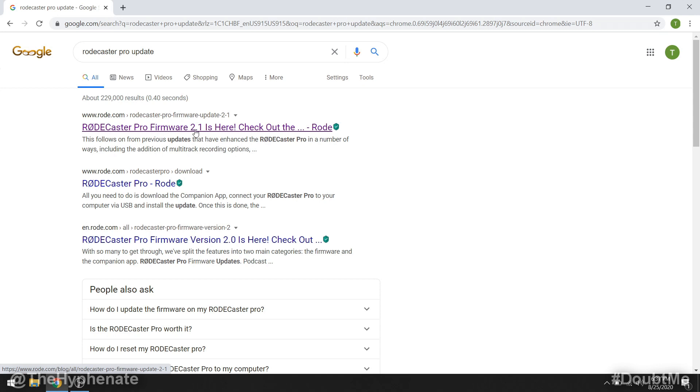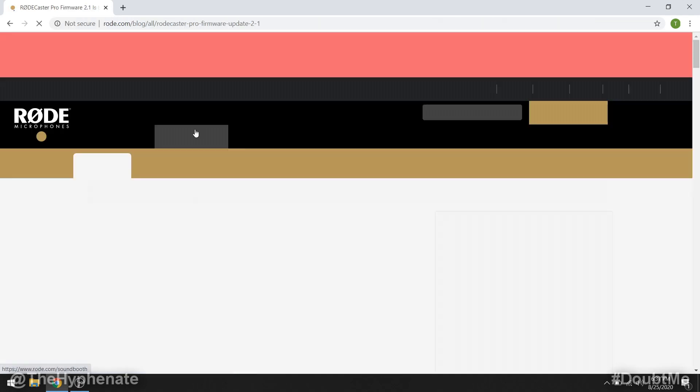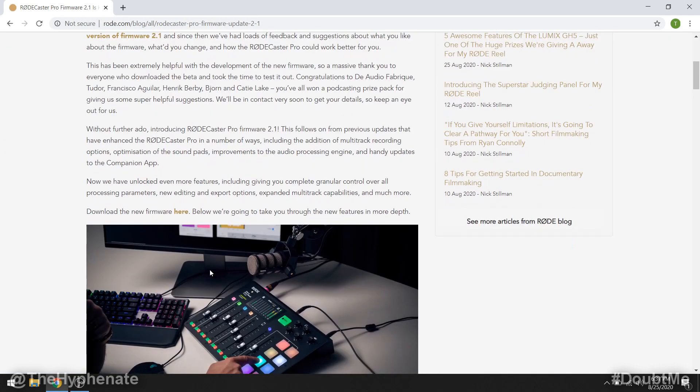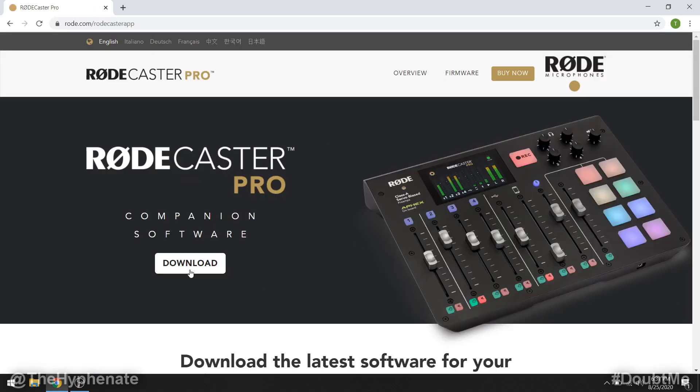Here on the top I have RODECaster Pro firmware update 2.1 — whatever the latest firmware is should show up there. Go ahead and click on that link and again verify that it is the Rode website, then scroll down and generally above the picture you'll see where it says 'download the new firmware here' — click on that, and then on this page click on download.